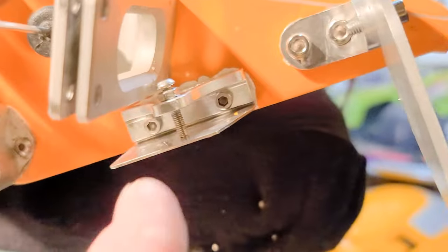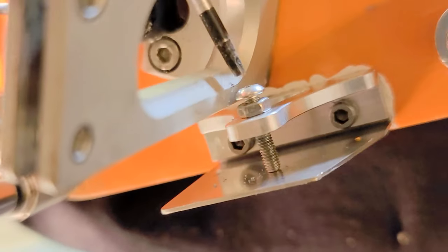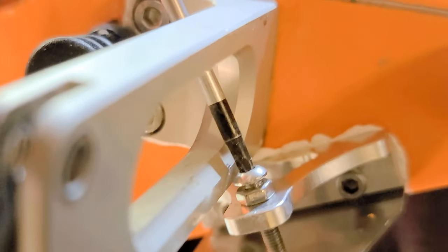So I got this one side on. I was cutting it close - too close with the rudder here, but I can get my Allen wrench in here to adjust it, so it's good. All right, we're gonna do the other side.